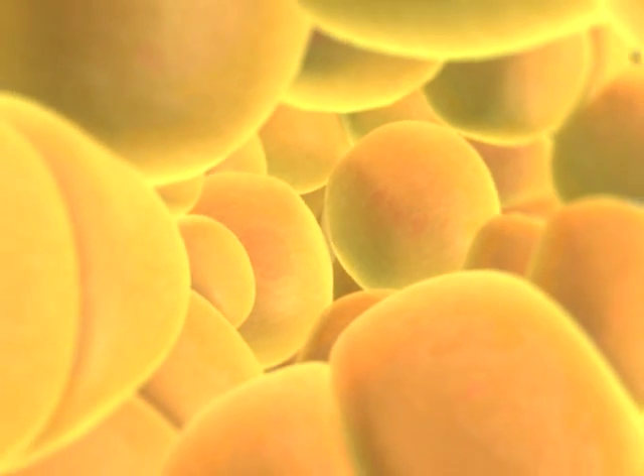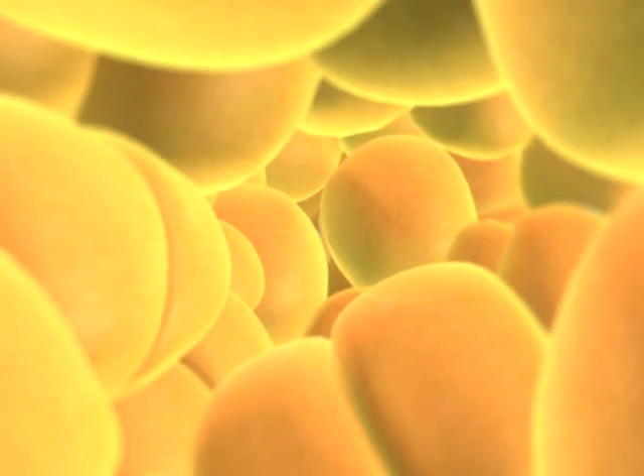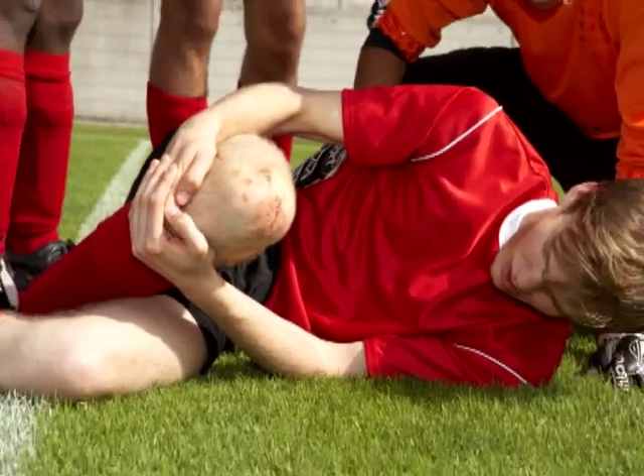In your body, millions of cells divide every second, providing new cells for growth and for repair of damaged cells.